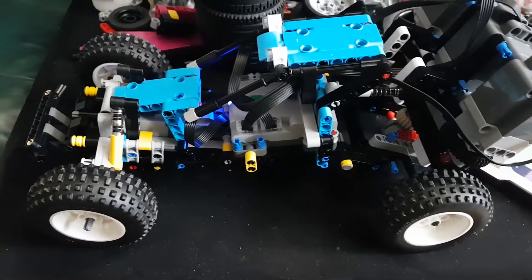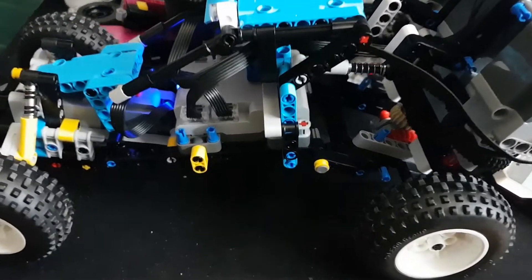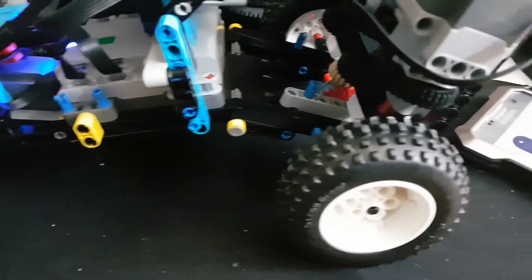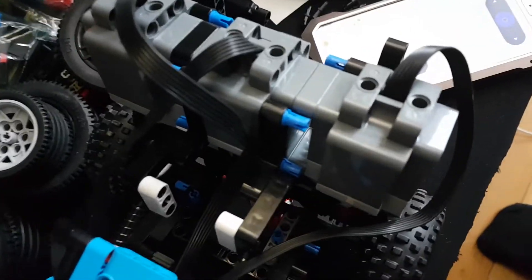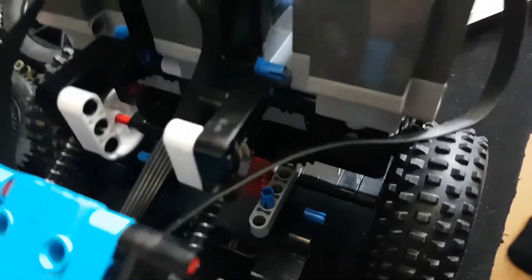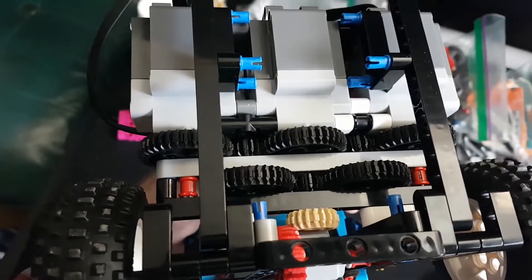Today I'm going to show my attempt to mod the new 42124 off-road buggy. I used three XL motors with a really fast gear ring, and because of the lack of torque it can only reach its top speed on a long distance, so I had to go outside to test it.